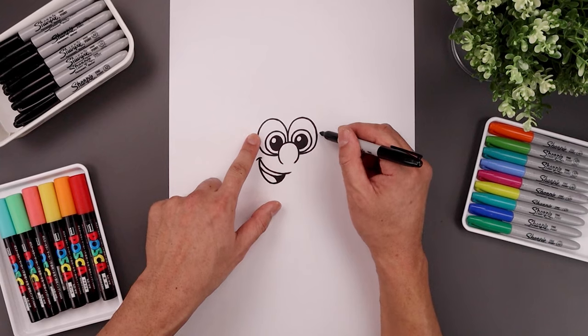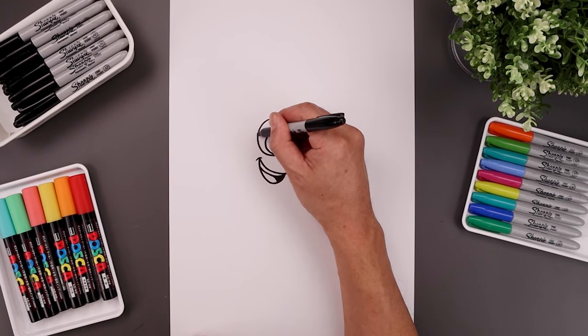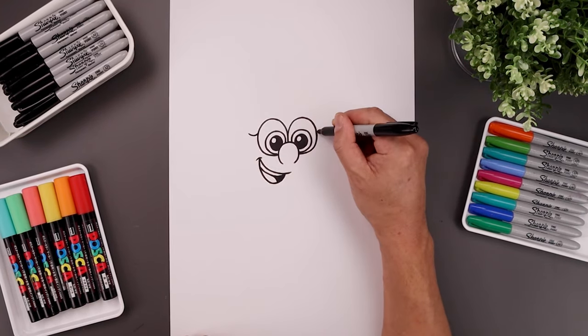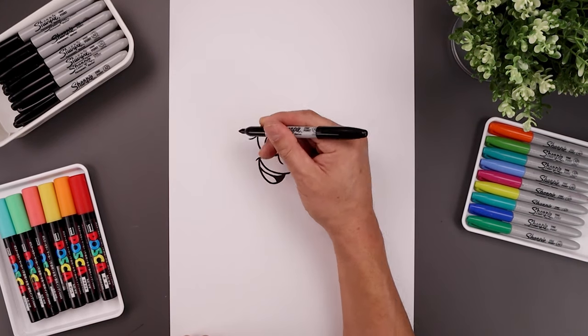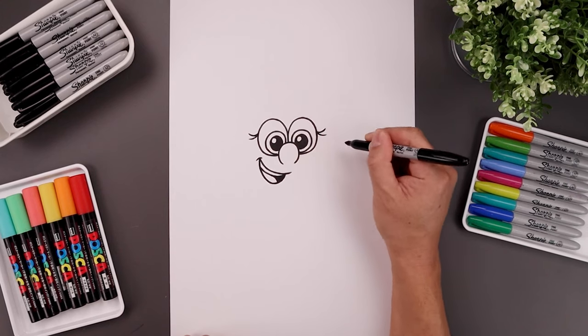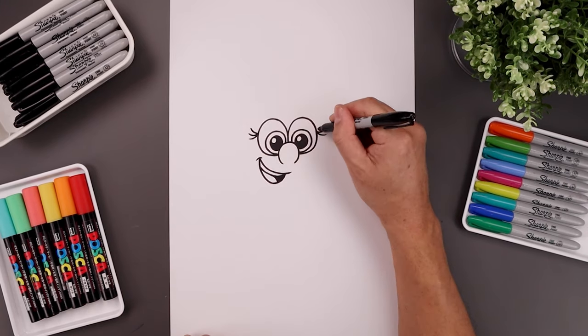Now I'm going to go back to the side of the eyes and add the lashes. Let's start on the left, going down and up. Line that up on the right side, and we're going to add two more — starting on the bottom, and we'll add one going up along the top.